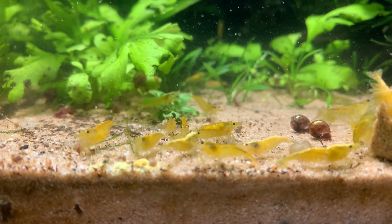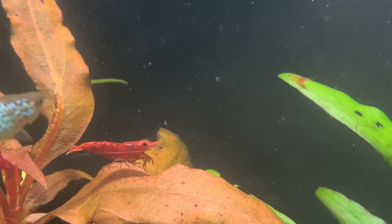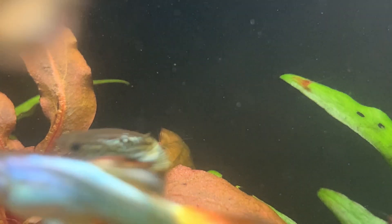Knowing your GH is another crucial factor when it comes to deciding what shrimp you should keep. I have hard water — my water comes out of the tap with a high level of GH, therefore I keep neocaridina shrimp. They love my water. You can adjust your water — you can run your tap water through an RO unit, which basically extracts the calcium and magnesium and other things from the water. You can take hard water and make it soft. It's far easier, in fact, to take soft water and make it hard, because you just add crushed coral or another source of calcium, which will dissolve and raise your GH.